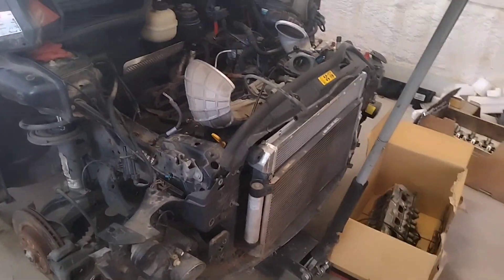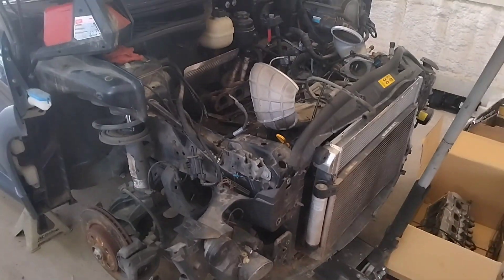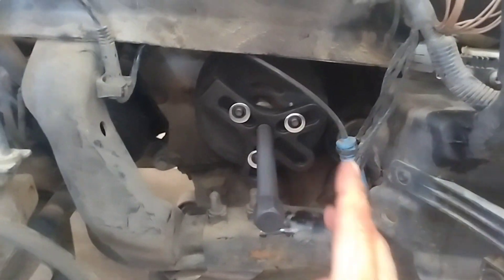Well, howdy folks, it's Matthew, your friendly neighborhood technician. We are out here working on the BMW again this weekend, and over the course of the week, this BMW has destroyed my harmonic balancer puller.